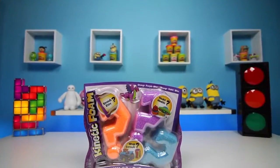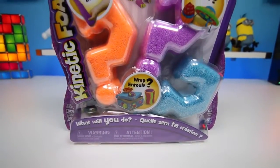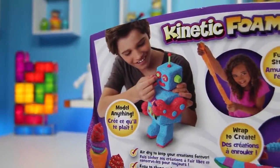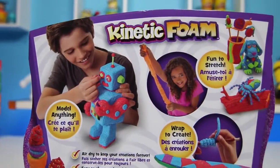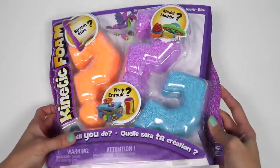Hey everyone! Awesome Disney Toys here, and today I'm super excited to bring you Kinetic Foam! We can make all sorts of things with this. Look at that robot on that puppy. Let's open the box and get started.